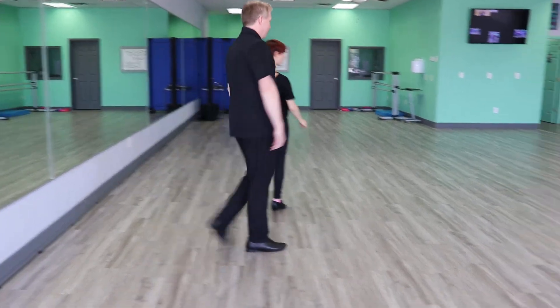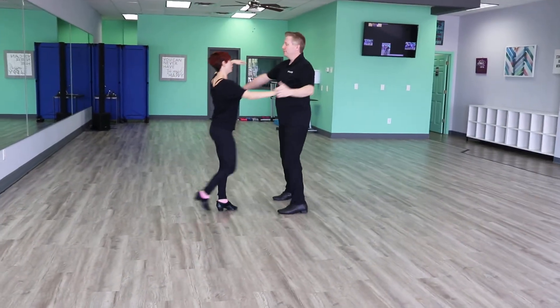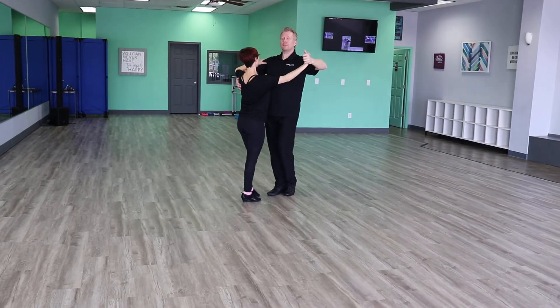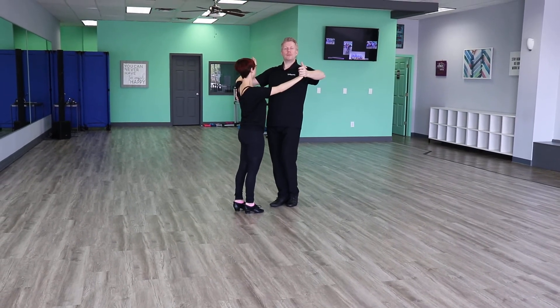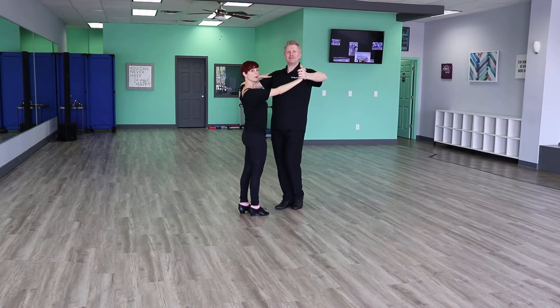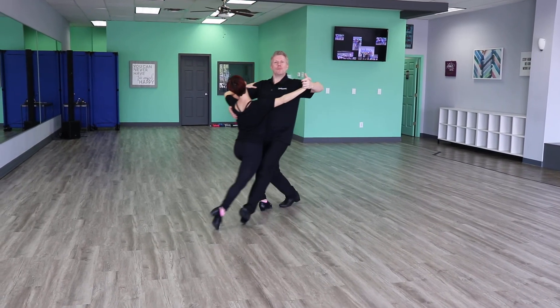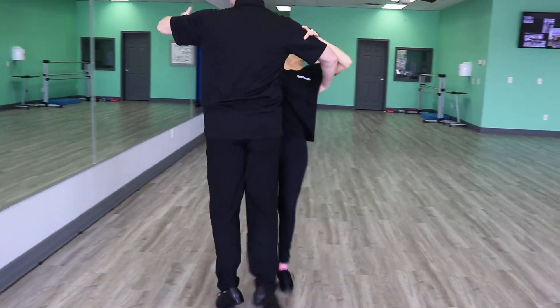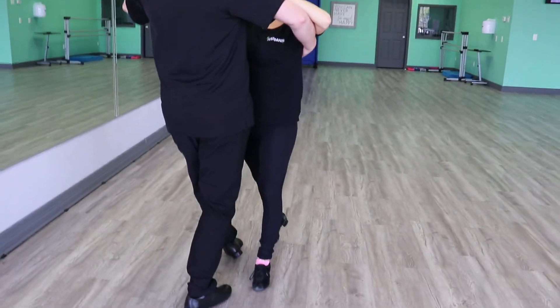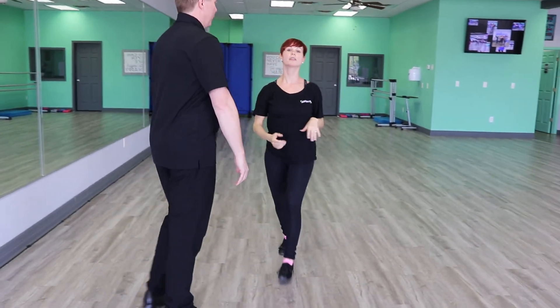For followers, it's very important that you pay attention to your head weight. Make sure your head is going from closed to promenade and then from promenade back to closed. We have one, two, three — one, two, three. And that's going to help us with our shaping and balance.